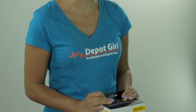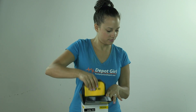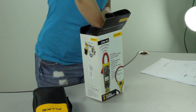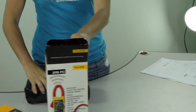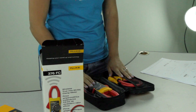Hey everyone, Amanda here from Test Equipment Depot. Today I'm going to show you what's inside the box of the Fluke 376 FC True RMS Wireless Clamp Meter. When you first open the box, you have the actual product in the soft carrying case, as well as the clamp meter user manual. So we'll open the case here and see what goodies are inside.